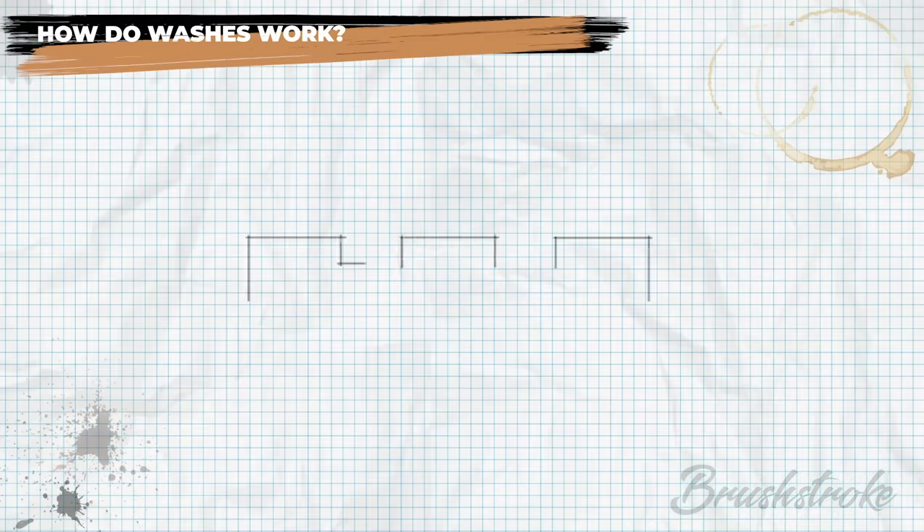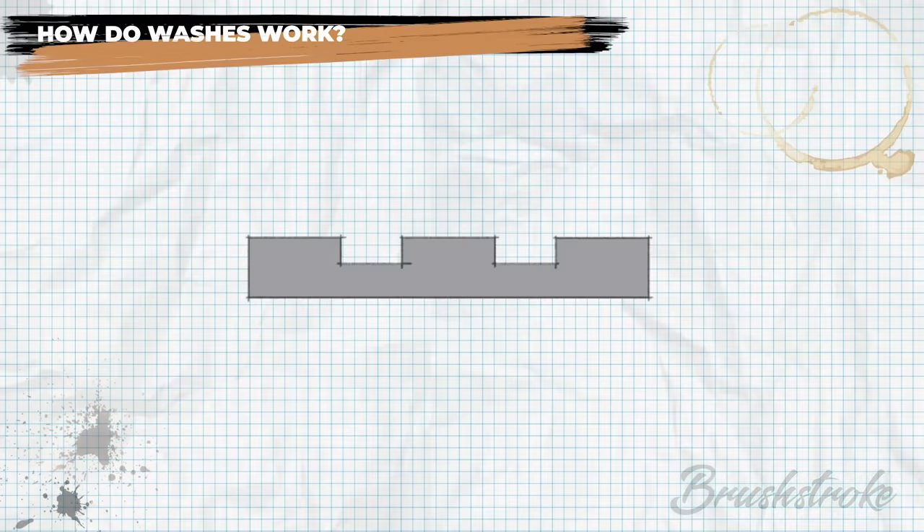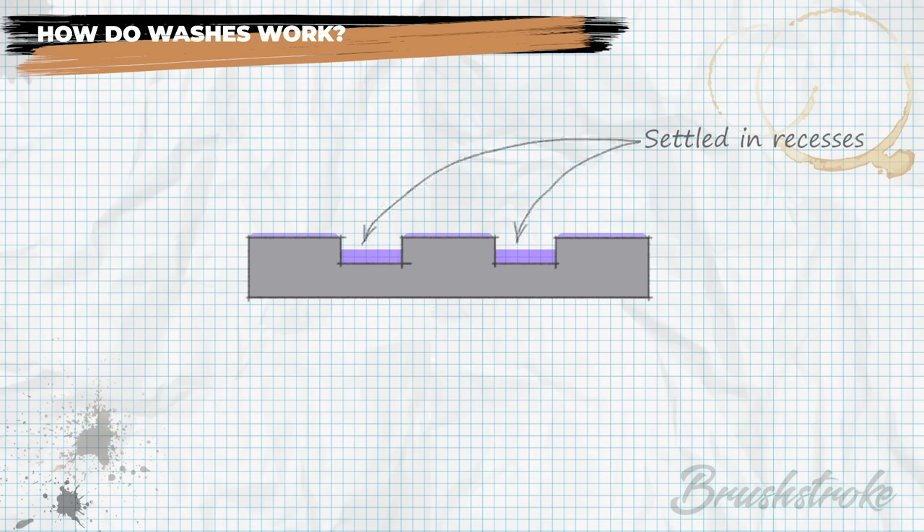Imagine this shape represents the chainmail texture on the model — the raised areas are the rings and then there are gaps in between each ring. As the wash is applied it's very fluid, almost like coloured water, and because of that fluidity it very quickly fills in those gaps and very little of it is left on the raised surfaces. When it dries the concentration is in the gaps, giving a darker result, and only a very subtle tinting to the raised areas.